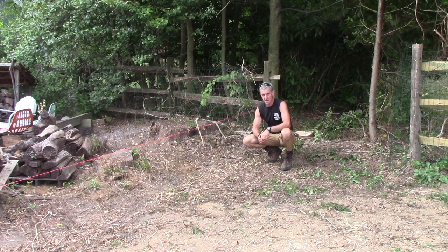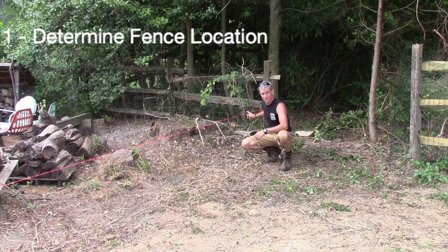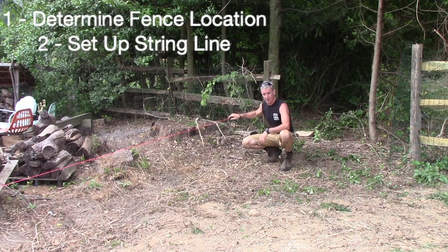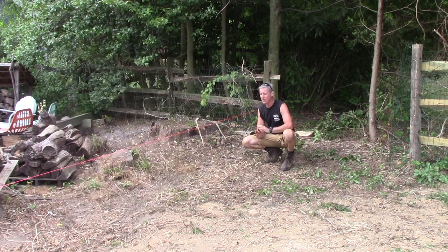Three things happening at once here, and they're the beginning of a successful project. Step one: I've determined the fence location, which is an inch or two in from the property line. Two, I've set up a string line. Three, I've already called my dig safe number, which is 811. Even if you're certain nothing's back here and you're not going to hit any underground utilities, call anyway. If you're a homeowner, it's free, and if you're a contractor, you're covered.